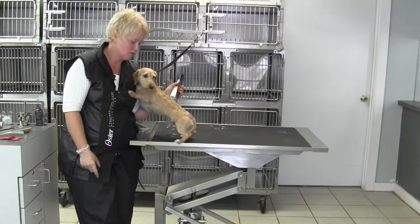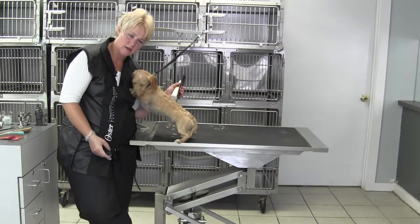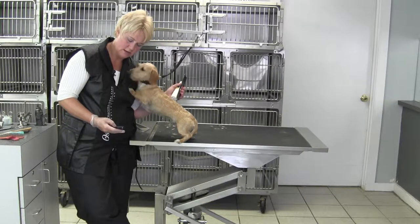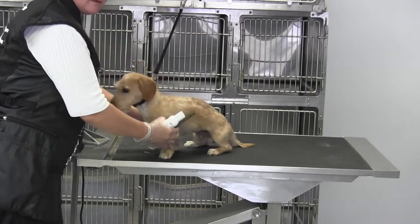Hi, Chris Pulaski here with Oscar the wire hair dachshund. We are going to start on the head doing hand stripping techniques, so let's tighten up. You're gonna have to get down, Oscar.